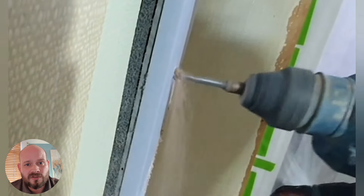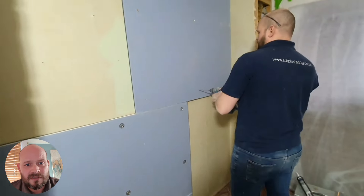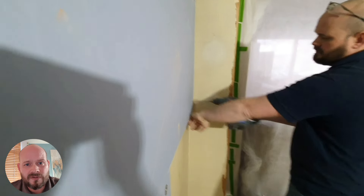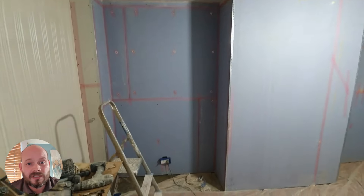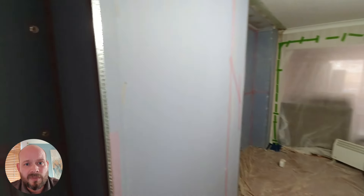What we need to do is install nine anchors per panel. As you can see, there are nine specialist fixings in each panel, and the reason we have to screw fix them like this is because of the weight. The next job is to seal all the joints using an acoustic sealant, which further blocks any risk of sound traveling through the small joints in each panel.